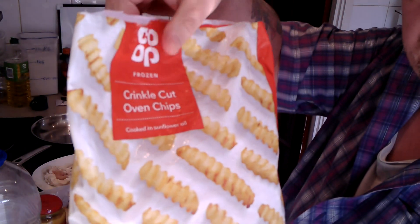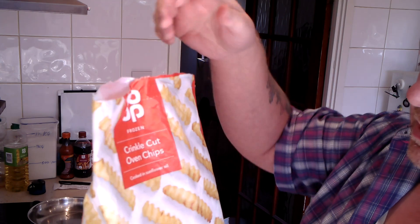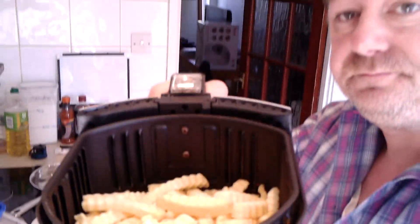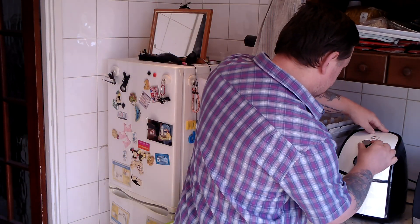Now I'm going to be using Co-op crinkle chips. I'm going to put them in the air fryer as usual — 200 degrees for about 15 to 20 minutes. I'm going to put in a good amount, because I'm using quite a lot of chicken, so I'm going to put quite a lot of chips in there as well. That's going to go in the air fryer for about 20 minutes.